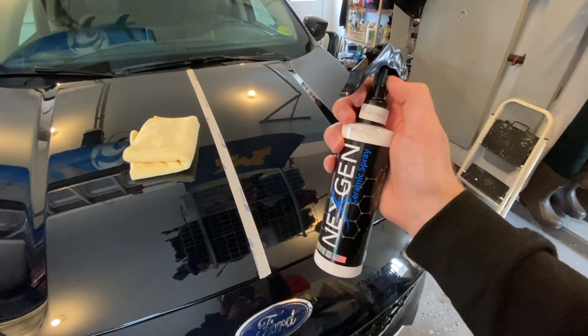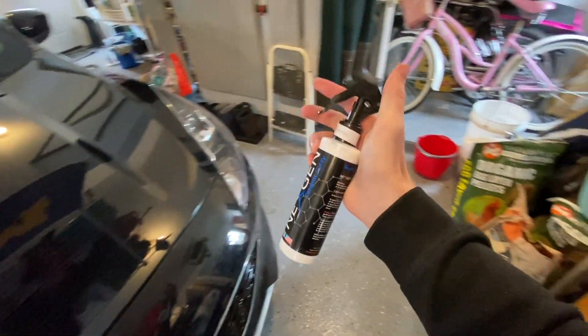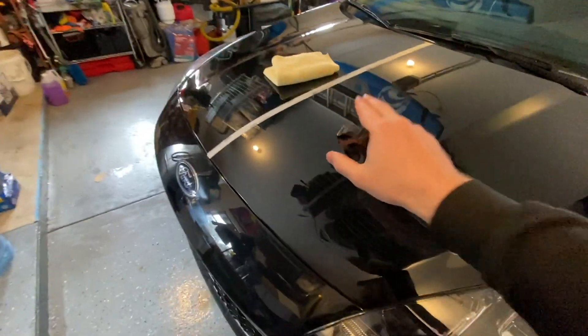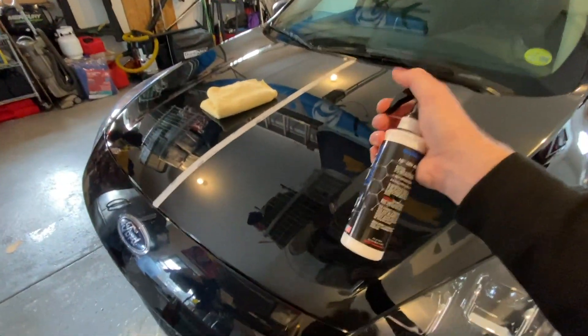Moment of truth — the safety is going to be off. I think it's funny they have a safety on this product, but now we are locked and loaded and ready to go. Brand new microfiber towel — this is going to be an application that is the exact same as the commercials, following the instructions exactly. The real deal — let's get to it.